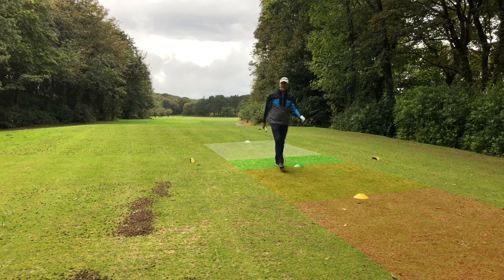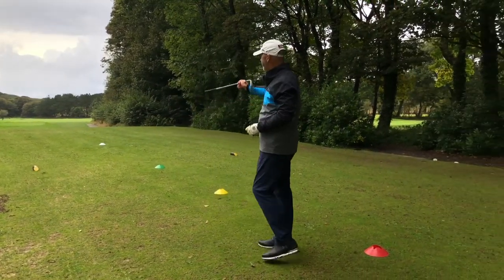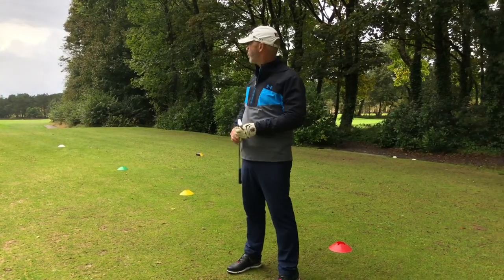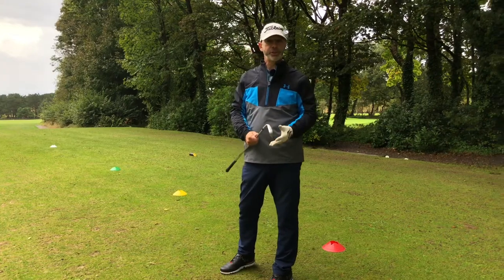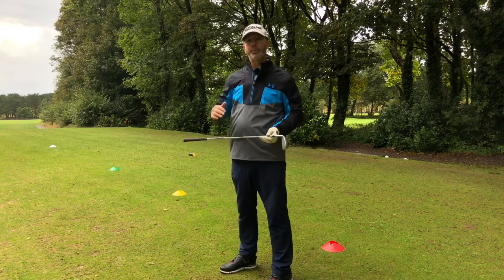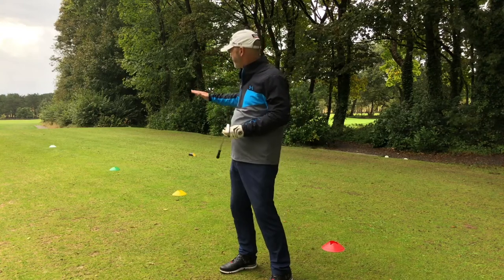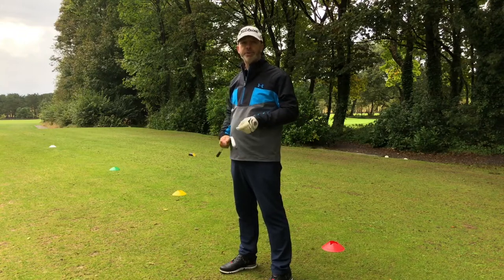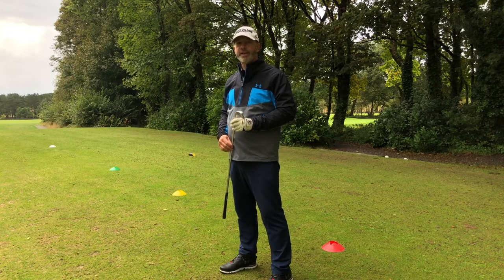There we go — happy with that one. There's one more cone I've laid out on the tee: a white cone in the distance. That's my reflection zone — the area you walk through reflecting on your shot, whether it be good or bad, drawing the positives from it. Once you've gone past that little area, you forget it. We're going to walk on and get ready to prepare for our next shot. Hopefully you'll get some good points from this pre-shot routine part one, and it's going to improve your game.